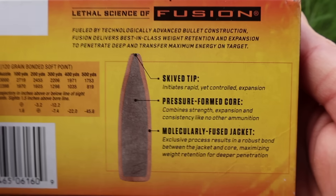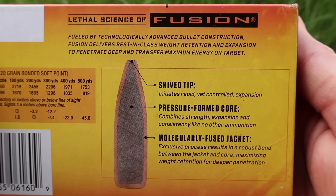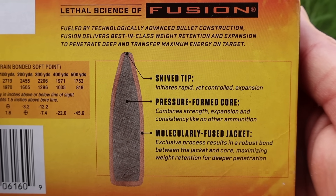Take a look at the promo info on the back — it's the same on both boxes, so feel free to pause and read all that if you'd like.